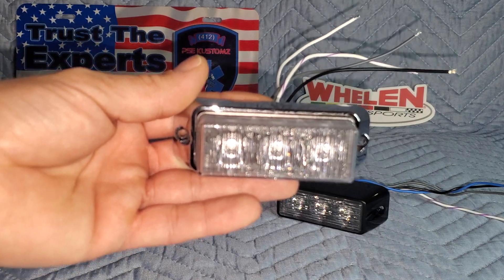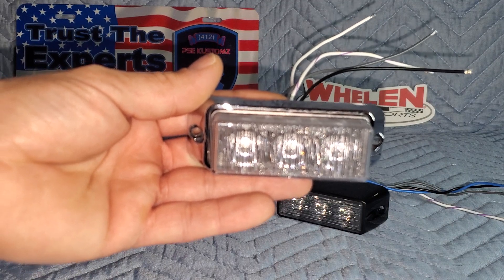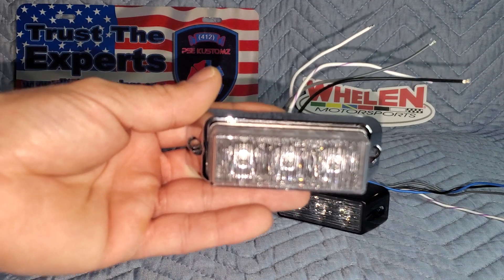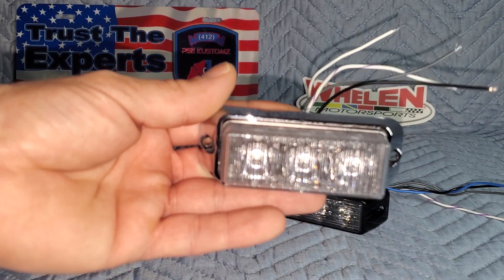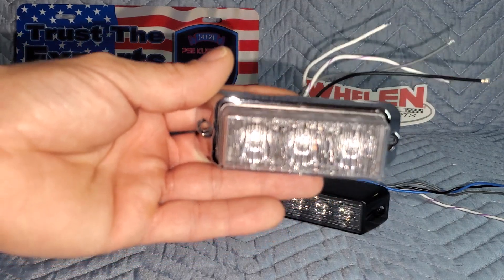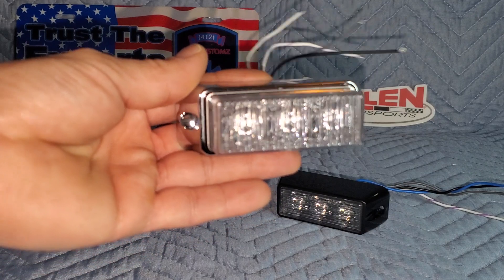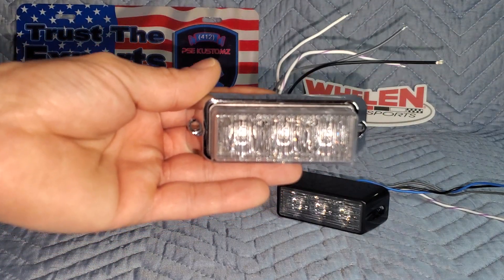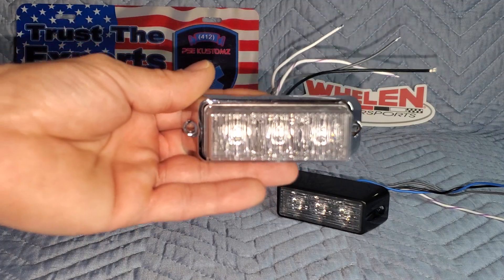This one specifically has a differently designed flange. As most people know, there were two versions of these flanges. This one is in white, and it is a horizontal mount. When you mount this light, it performs better mounted exactly the way I'm showing it to you.